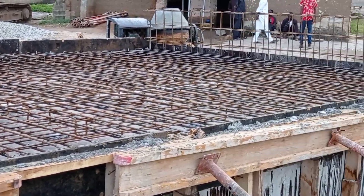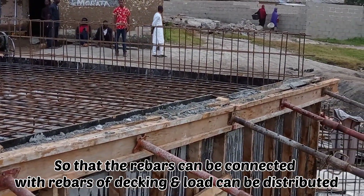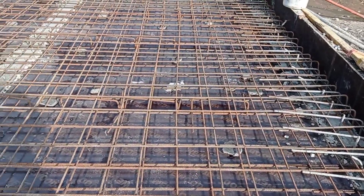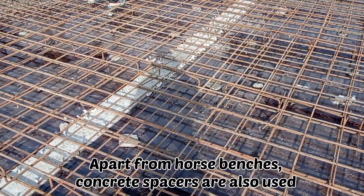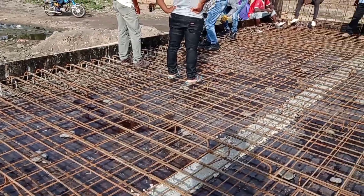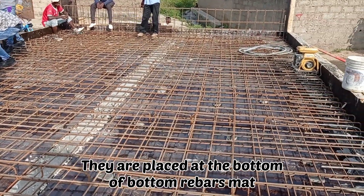You can also see that the horse benches had been placed so that the bars which are at the bottom can be kept away from the top. Apart from these horse benches, you can also observe that the concrete spacers had been used.